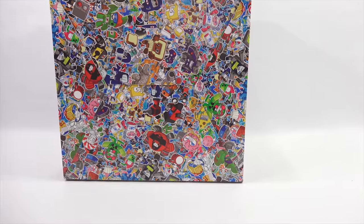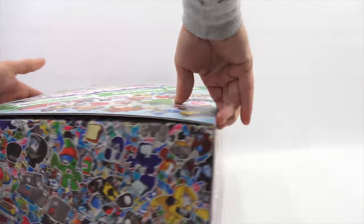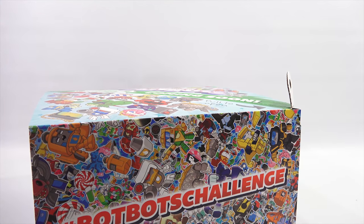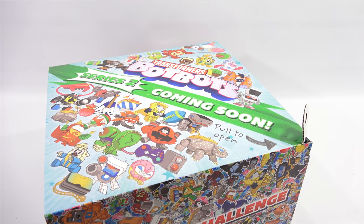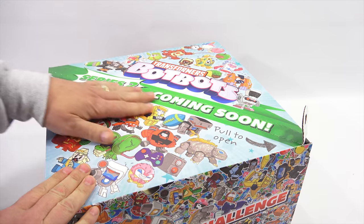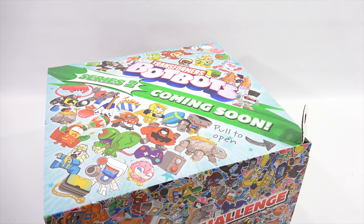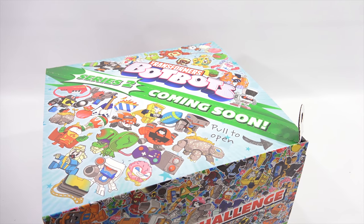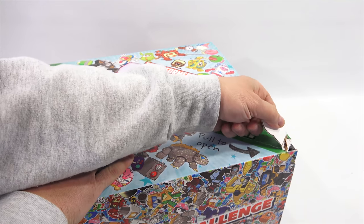I was thinking to myself, how could I pull this tab? Should I pull the tab? Should I save the box, keep it intact? Well, I said I have to pull the tab because that's what I'm here for and you can experience it with me. It's pretty cool the way they have this — we've never seen a box like this with this tab. So here I go, hopefully.